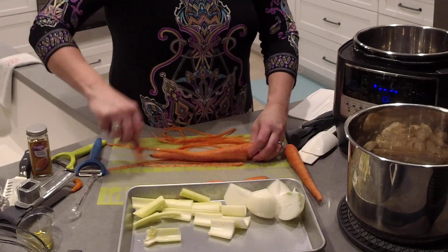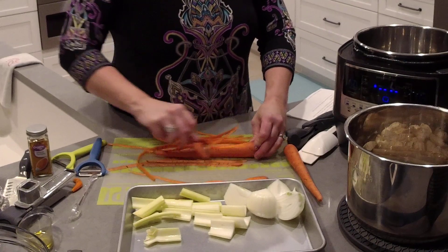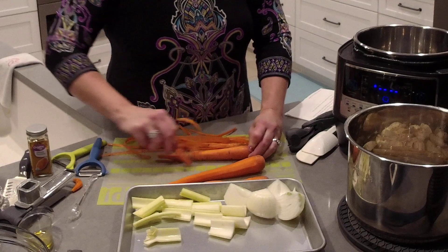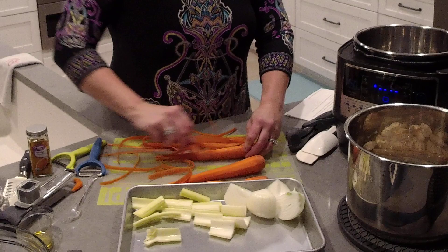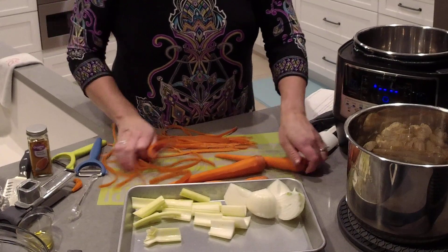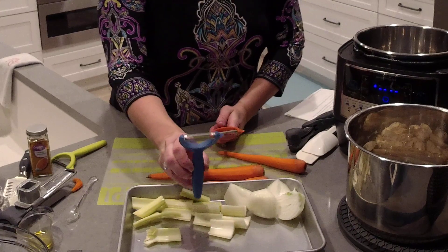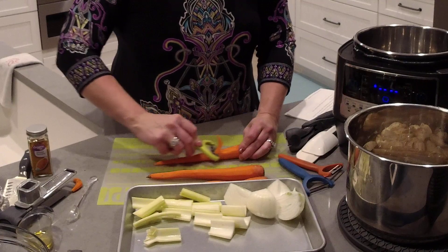If you're not familiar with the Flex Plus, it is three appliances in one — and they are all cordless. It comes with a food processor, hand mixer, and an immersion blender. I have lots of videos on my channel, including a playlist for the Flex Plus and a playlist for the quick cooker. We're going to peel our carrots. The peeler set has three peelers: you also get a regular peeler and a julienne peeler.